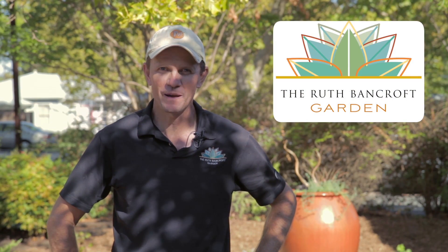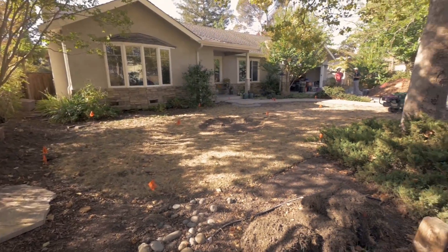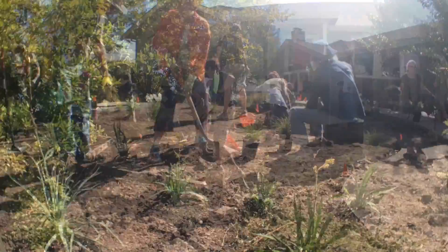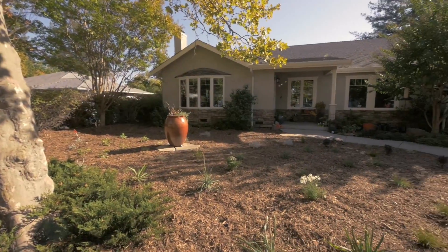Hi, I'm Troy McGregor from the Ruth Bancroft Garden. I'm the nursery manager over there. What we have here is a lawn to garden project. We do these a couple of times every year and what it is is a demonstration of how homeowners can effectively turn a thirsty lawn into a beautiful drought-tolerant garden.